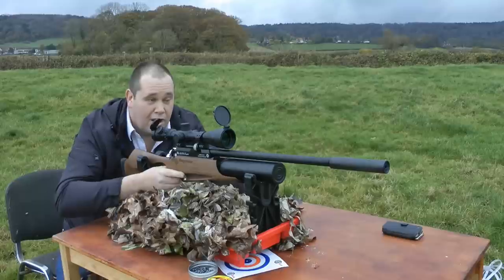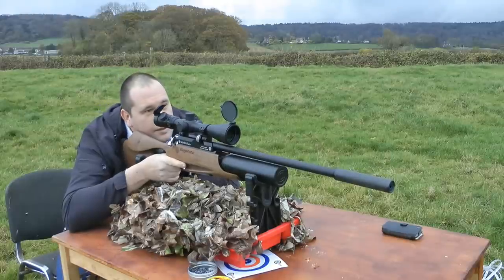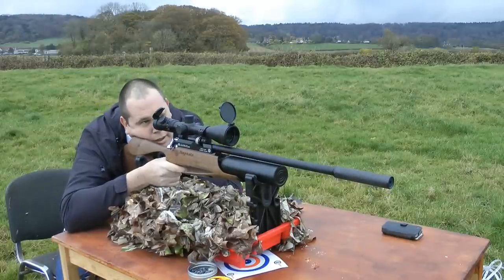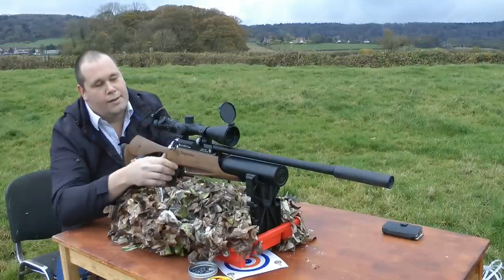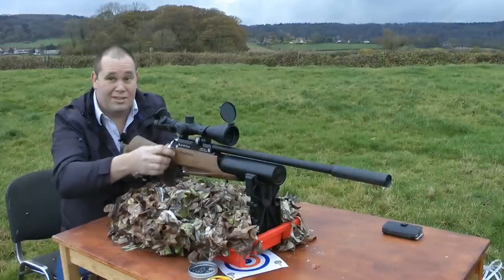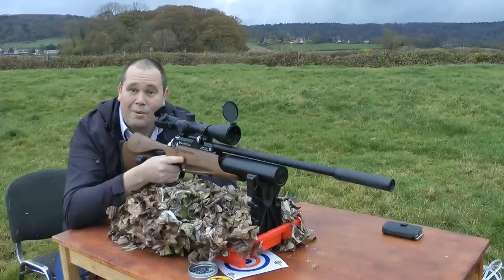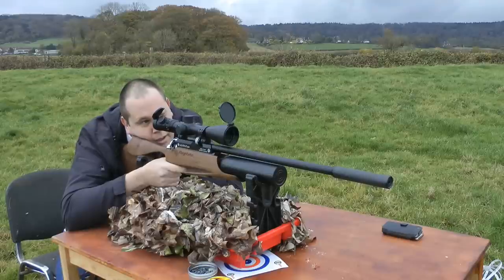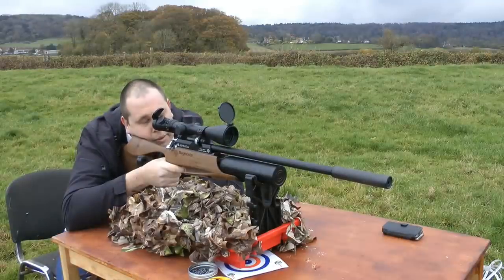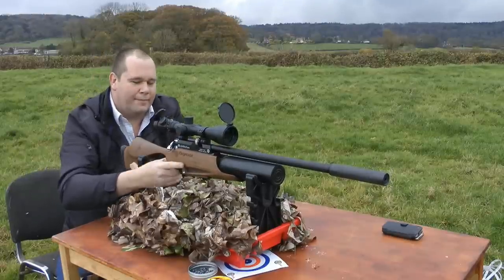I'm going for the bullseye so there's gonna be quite a drop. Quite a big drop to the left and low, but that one went through the same hole. A bit to the left because of the wind, I think.